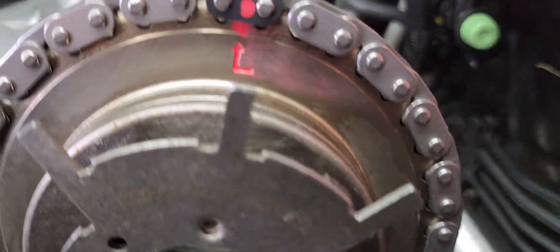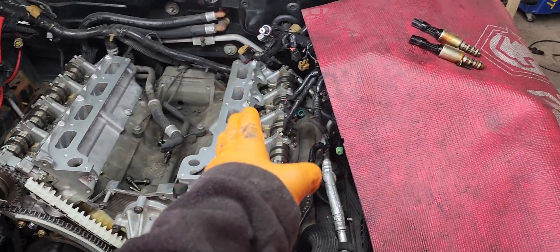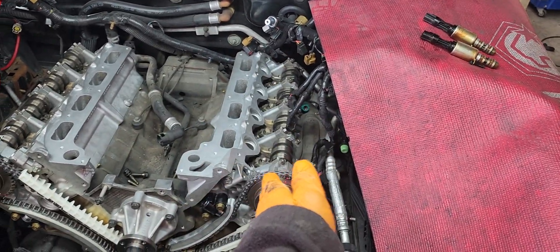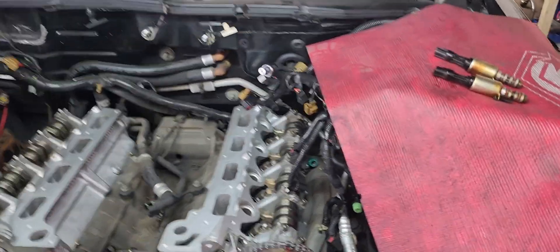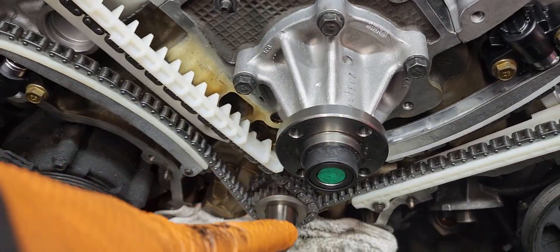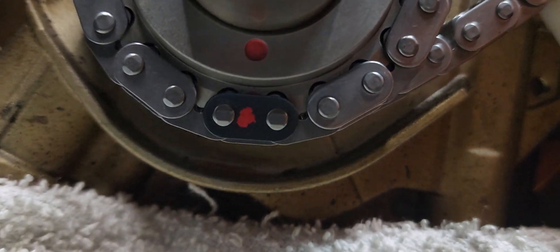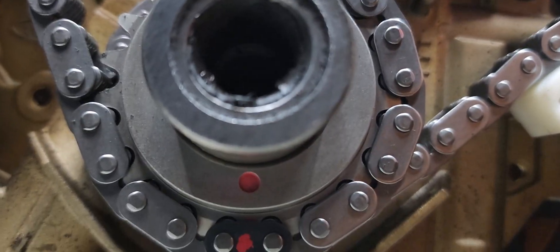You're gonna have an L with an arrow and R. So obviously if you're looking at the engine from behind, this is the left side which is the driver side, right side is passenger. Now for the markings — the sprocket down here is gonna have a dot. See the dot in there? I already marked the dot.